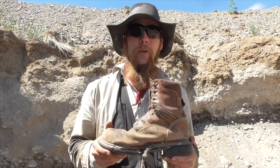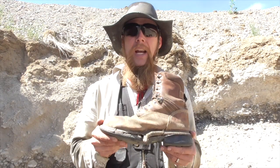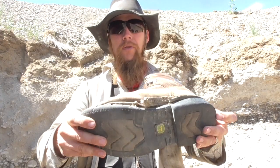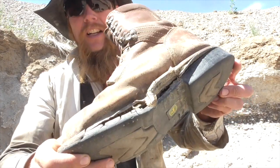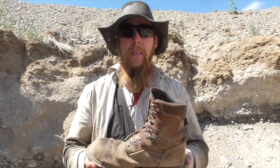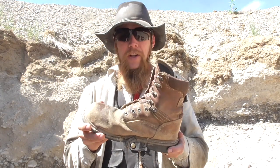Good afternoon and welcome to the Idahoan Show. I just got myself a pair of new boots. As you can see, my old ones are in pretty rough shape. I tried gluing those back together a couple of times, but got to the point where that just wasn't working. So it's time to retire these.